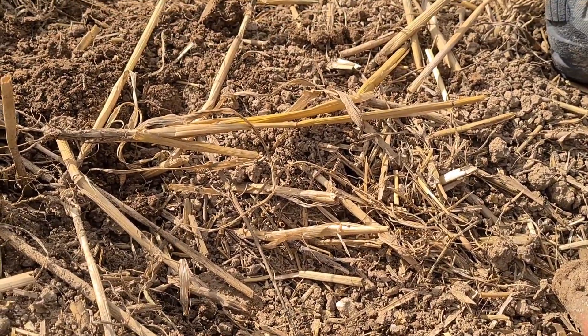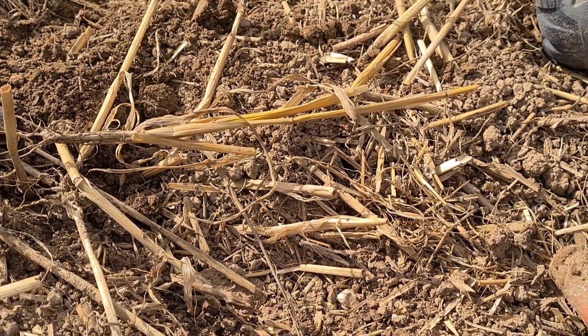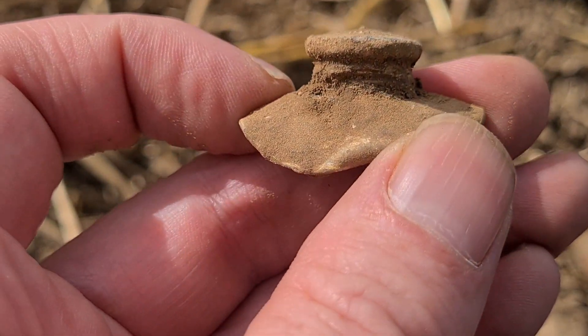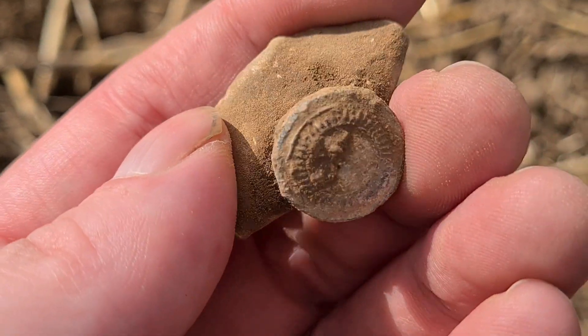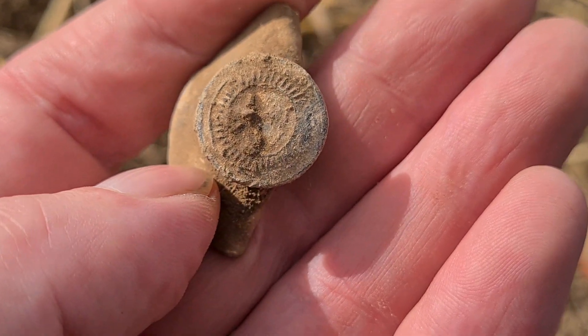I know this is just rubbish but I just found the top part of a toothpaste tube and it took me a minute to get it because the lid's still on it. You don't see that very often — it's the first time I've ever seen that I think. Yeah, still got the screw cap on the top of it. That's cool!